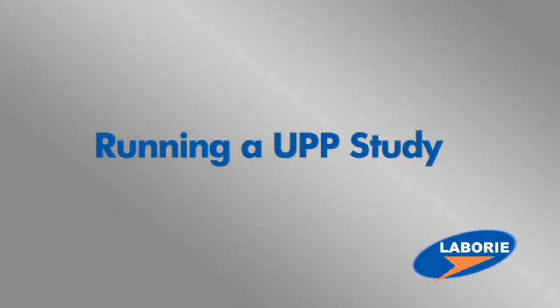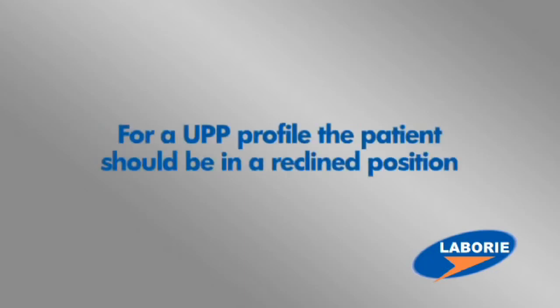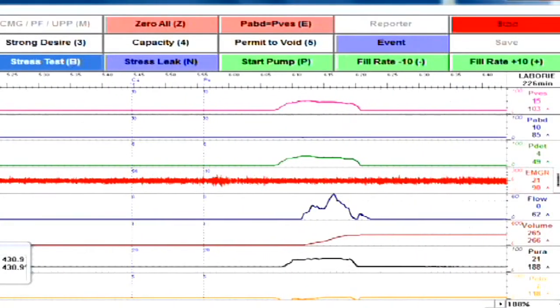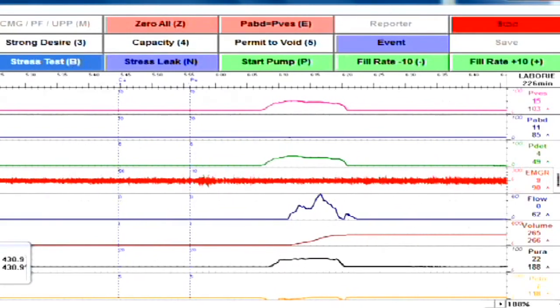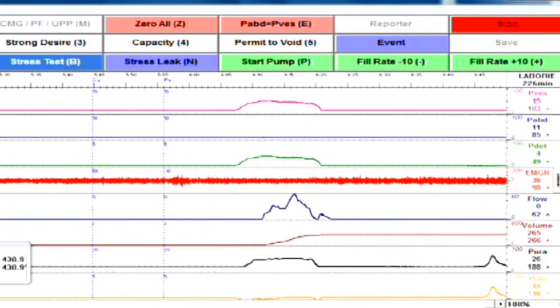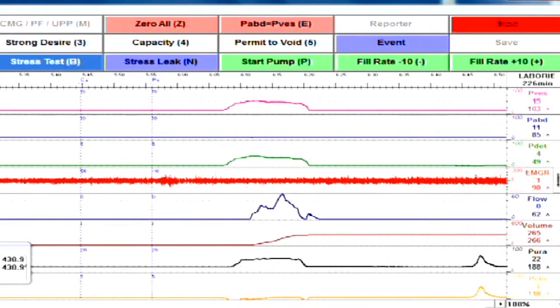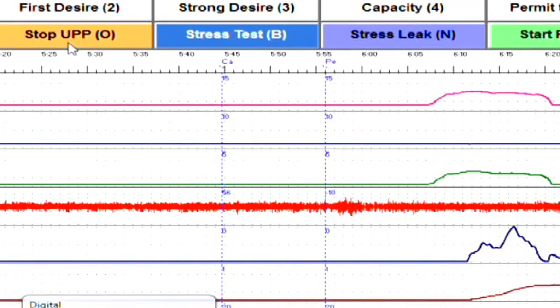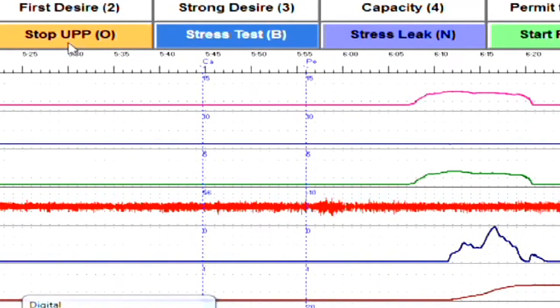For a good urethral pressure profile, the patient will ideally need to be sitting in a reclined position. It's important to note that your P-VESS pressure is still reading properly the pressure in the bladder. You'll need to untape the catheter, and when ready, click on Start UPP. Note that the button flashes, letting you know that the UPP testing is activated.